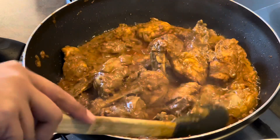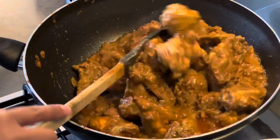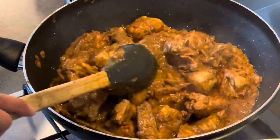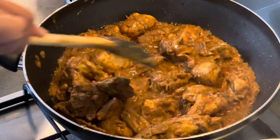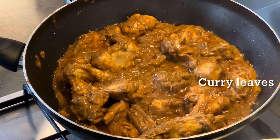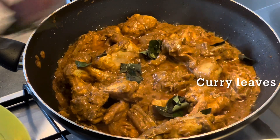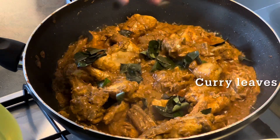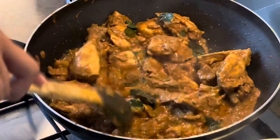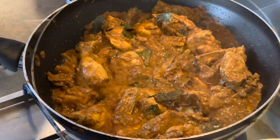You'll notice after a little while that the chicken starts releasing its own water, so let it cook there. You can use a lid to help the overall cooking process. When you feel it's ready, add some curry leaves and give everything a good mix to let the flavor of those curry leaves seep into your chicken ghee roast.